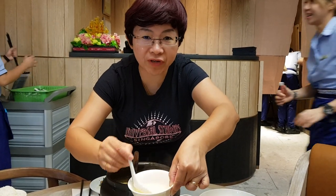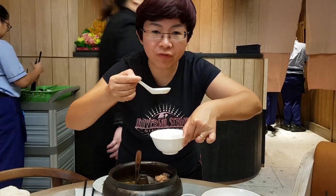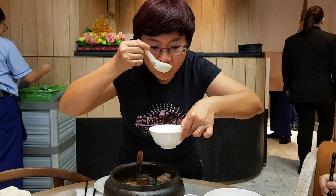The broth is very clear. It's very good.